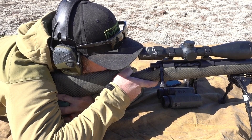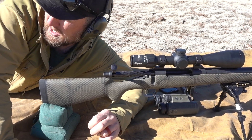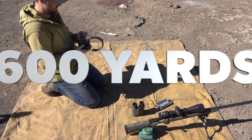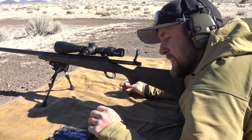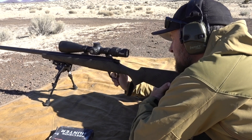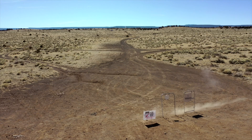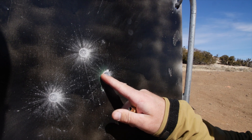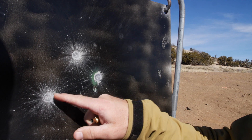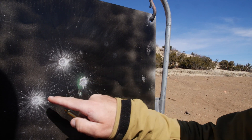We shot at 409 yards — there was about two inches left, but I didn't hold for any wind. We backed up to 600 yards, having already shot this BDX system at 100 and 400. The first round at 100 was right on the green dot. We backed up to 400 — a little bit of wind I didn't compensate for, but still within the kill zone of a deer. Then at 600 yards I compensated for the wind a little bit — 100, 400, 600.